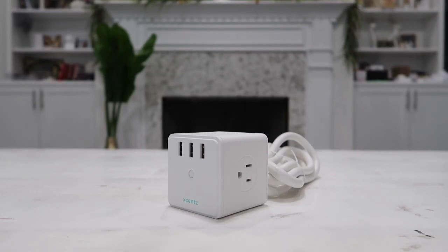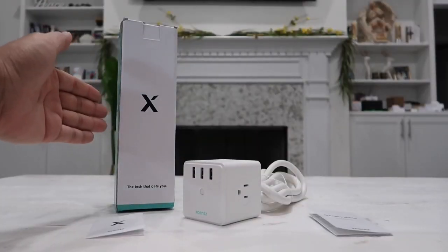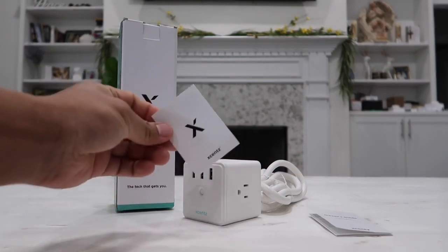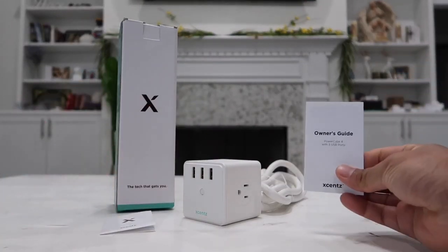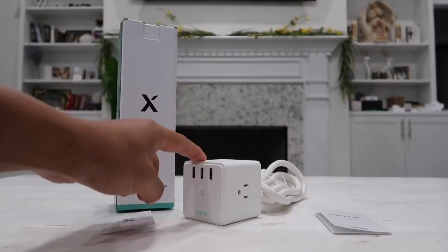I really love the high quality standards of all of their products, and I went on to using more of them, such as this one right here. Here's the box as shipped and delivered to you — inside the box you have a quick thank you card along with an owner's guide, and lastly of course we have our power cube, also known as a power strip.